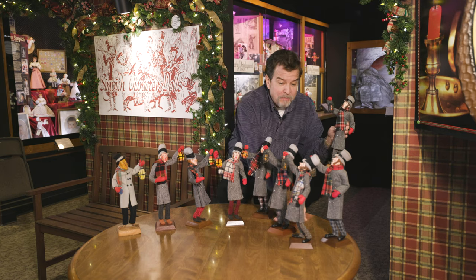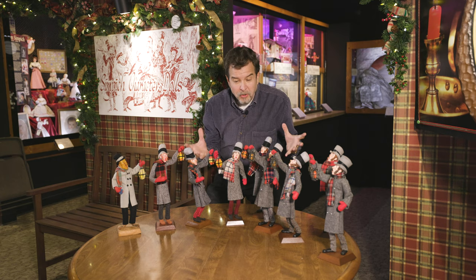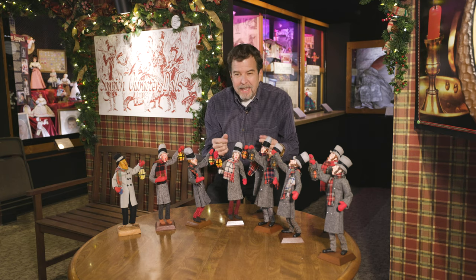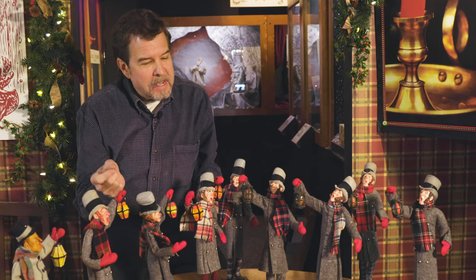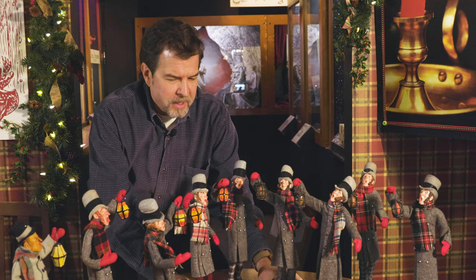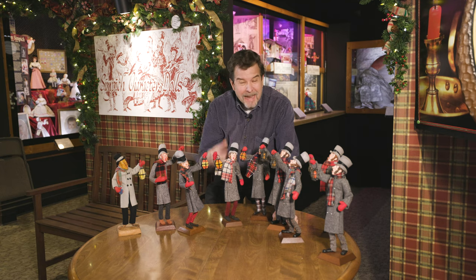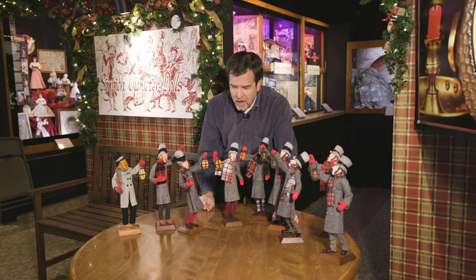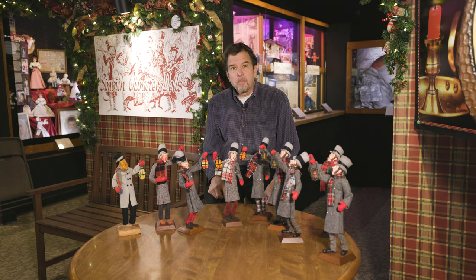That was a brief history of the Simpich lantern men. I'm not absolutely sure I've shown them all — there could be another one that would come into our workshop and I'd say, 'Oh yeah, of course, that one.' But these are the main representatives through the years. I wouldn't be surprised if there's another one out there, because my dad was always seeking another idea to communicate this wonderful character for the Simpich caroler set. A classic guy, and he sure brings back memories.